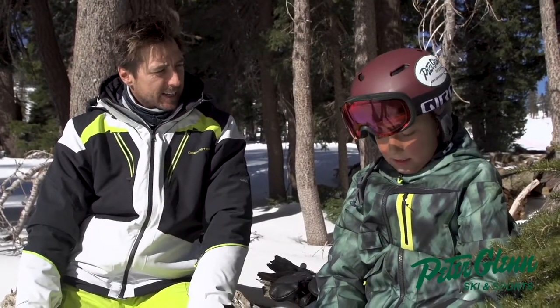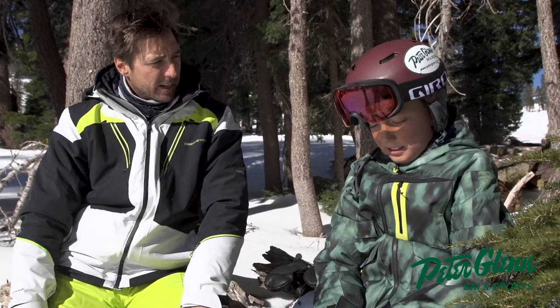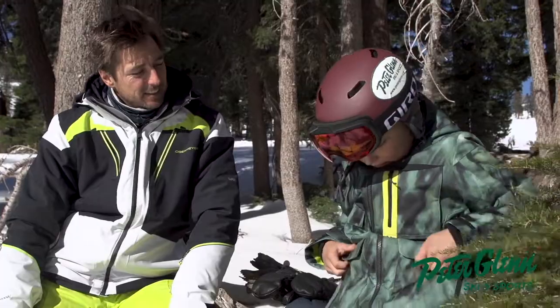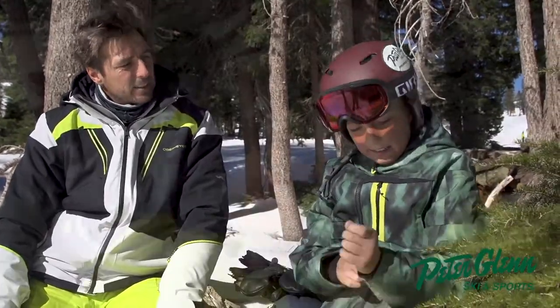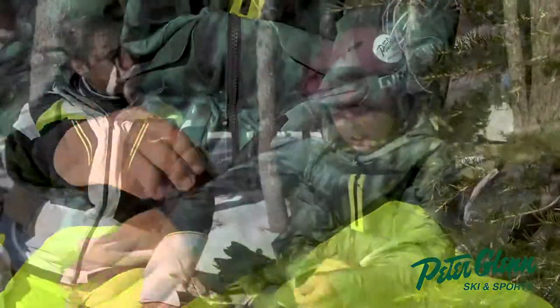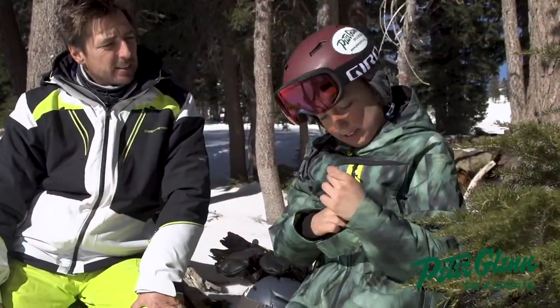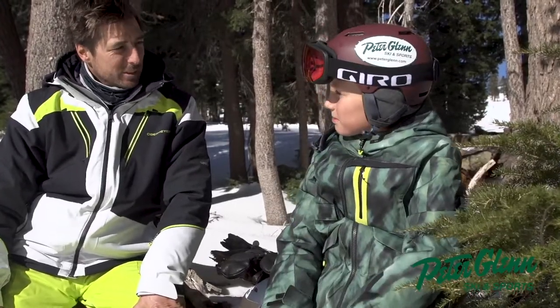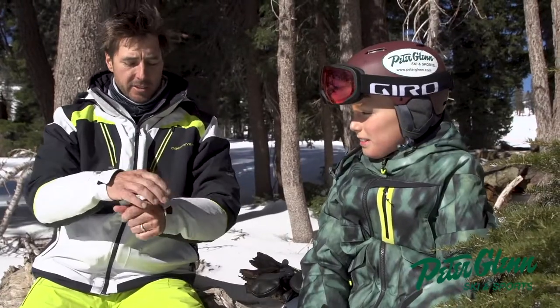Jack, let's talk about your jacket a little bit — what's it called and what do you like about it? It's called the Obermeyer Axle, and I like that it has lots of big pockets, the inside sleeve hugs my arm, but the outer sleeve can move around and has wide cuffs so I can put my gloves in it. Those are really nice features to have — I really like nice cuffs as well.